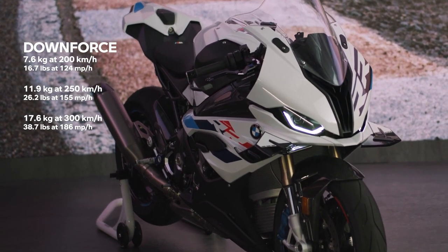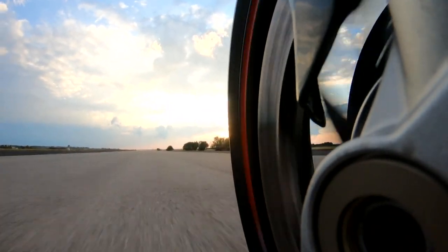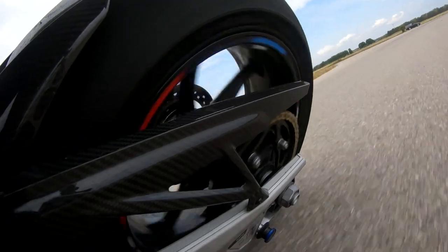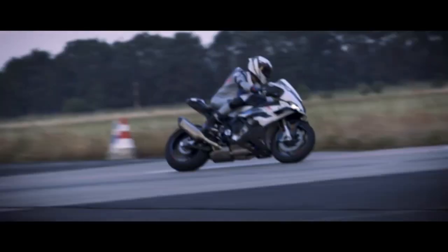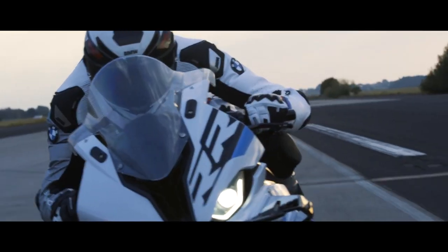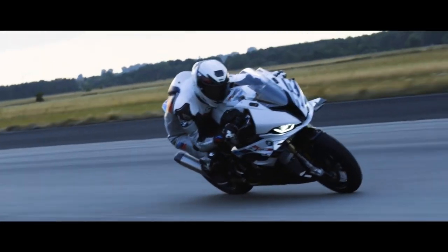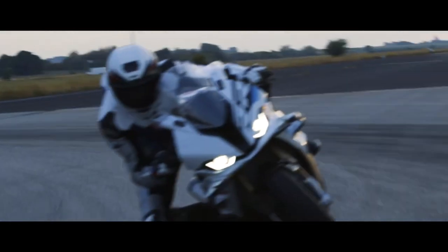That makes it easier for the electronic wheelie control to do its job, and there are apparently benefits for stability under braking as well. Being an aerodynamic feature, the greater the speed of the bike the greater the downforce effect produced by the wings. At road-legal speeds they're largely irrelevant, but get yourself to a fast track and their effect will become much more important.